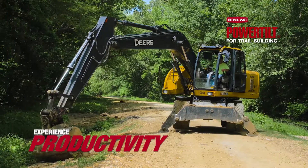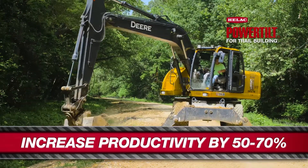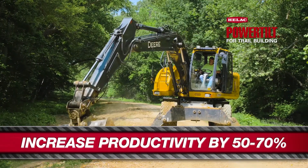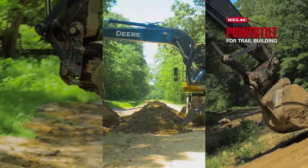It's saved us about 50% of the time having to move the tractor back and forth. You can sit in one area for a good while and get a lot more done and accomplished in a day. You have to spend a lot of time moving your tractor.